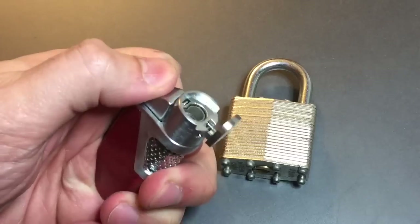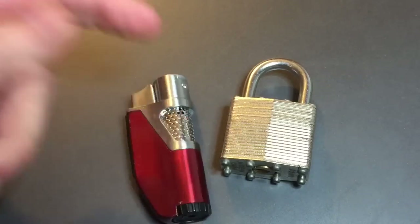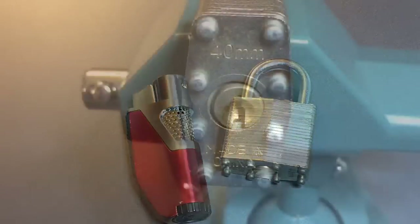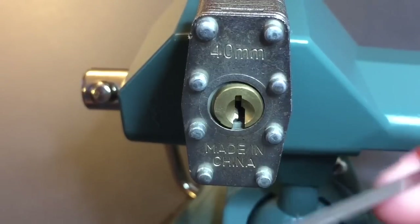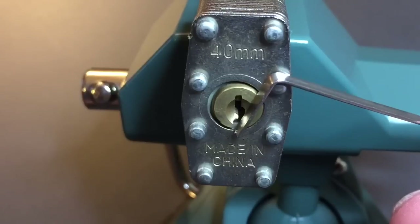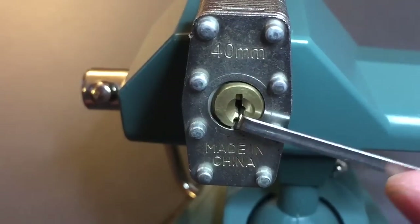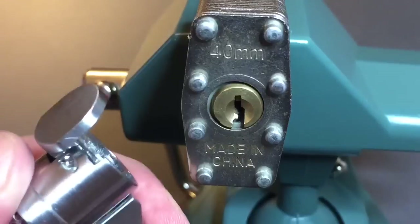I got this lighter for about five bucks at the cigar store. We'll use this and a tension wrench and see if we can open it up. Let me get this arranged in the vise and then we'll get to work. I have my lighter ready to go and a wide tension wrench — every five or ten seconds I'll put it in and give it a twist to see if we've compromised the lock enough to get it to open.